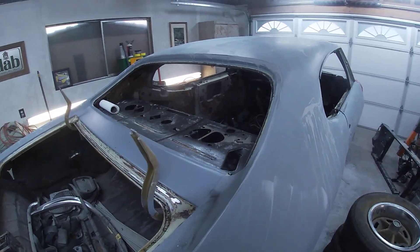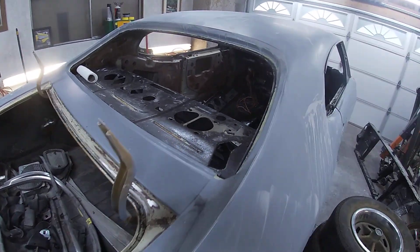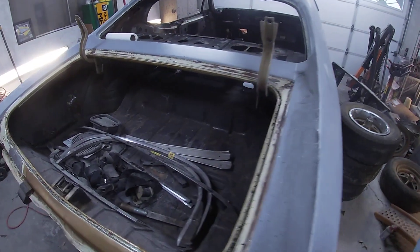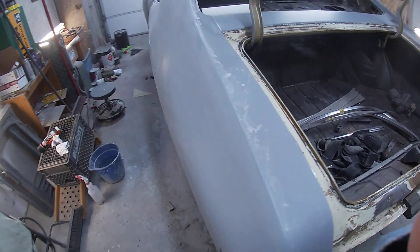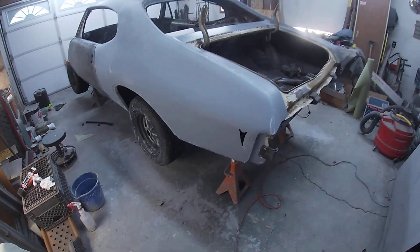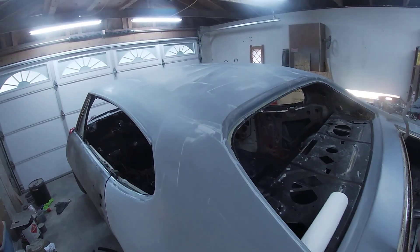In a previous video I showed the channel how rusty the channel was — all rotted out. Repaired all that. The car has gorgeous floors and gorgeous trunk pan, just a really nice solid car. Super excited to get this thing finished up. The quarter panel is all blocked out, the roof is all blocked out.